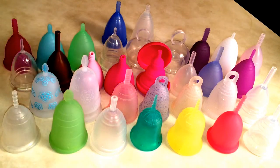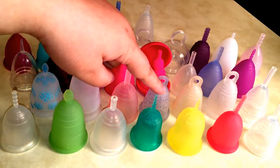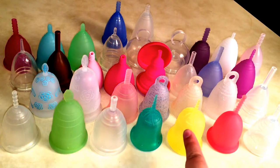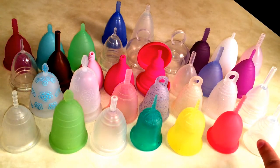This is the Ruby Cup classic — they have colors now which I should have gotten. Then this is the Spoon Cup size one, their small, in the color called Harmony. This is the Spoon Cup size two, their large, in the color Sunrise. And this is the Sckoon Cup in the limited edition pink, which is a size small. Finally, we have the Yuuki Cup — the Yuuki Soft in size one, which is a small.